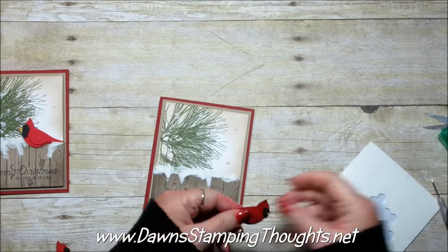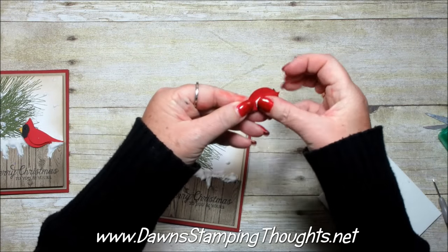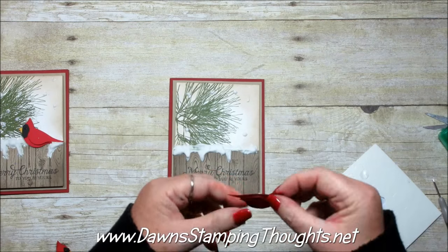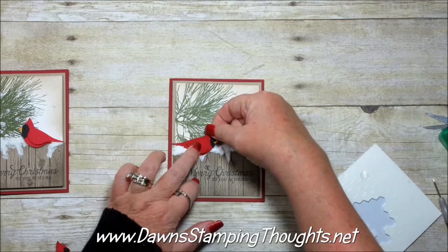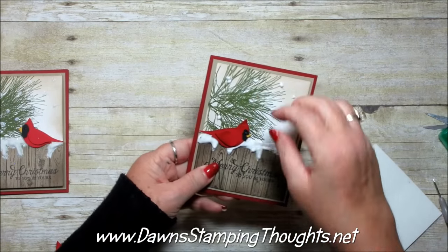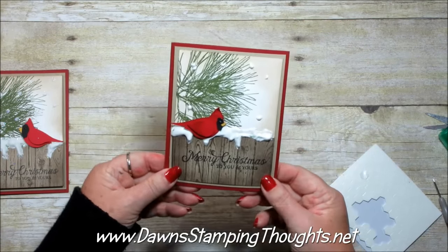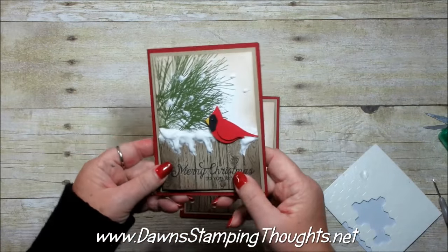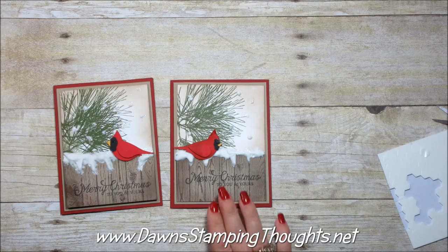Now let's put him on the card. I'm going to put the dimensional towards the top. Since I put the snow here, I just want him to adhere to the card really, really well. We're just going to pop him up right here. Isn't that cute? You could also add some Dazzling Diamonds — on this one I think it really picks up the dazzling diamonds on the snow.